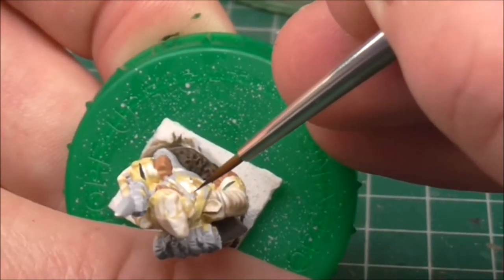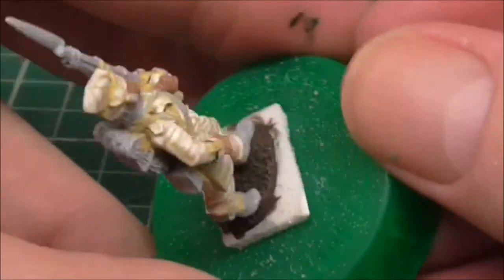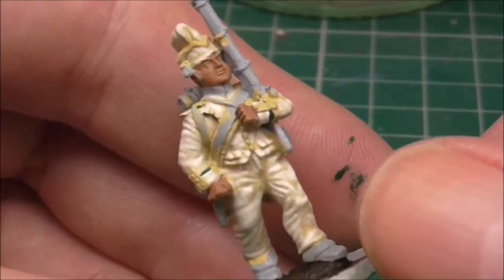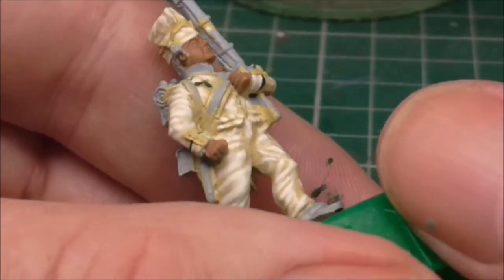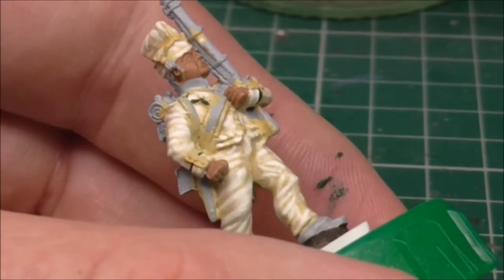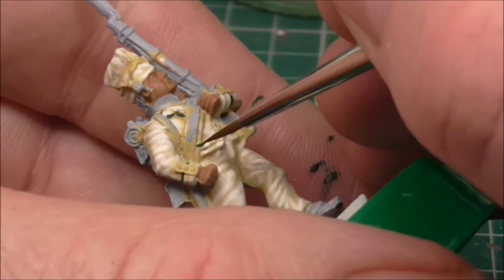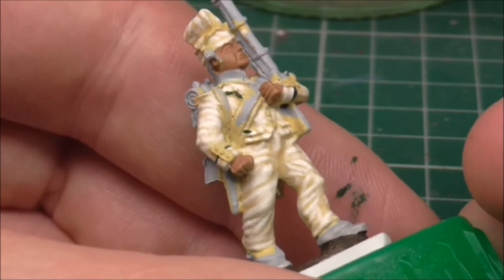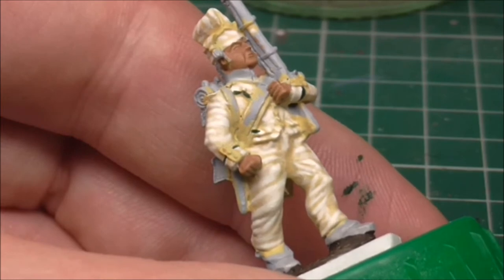Don't be afraid to put your figure in all angles to get where you want to go. Got a bit of overspill there, but that'll be hidden under a grey when we do these straps in cold white. It is always a problem when you're working — I've gone over again. This is working behind a camera, unfortunately. I have a feeling there's going to be a lot of touching up on this figure. Not much we can do about it.